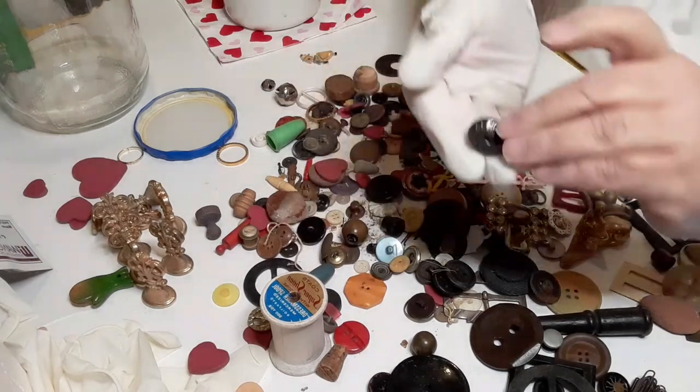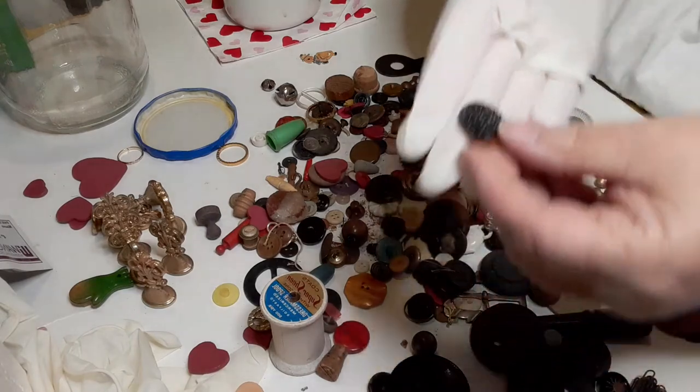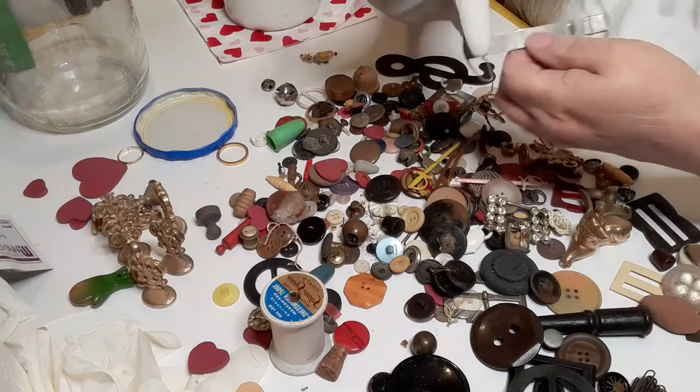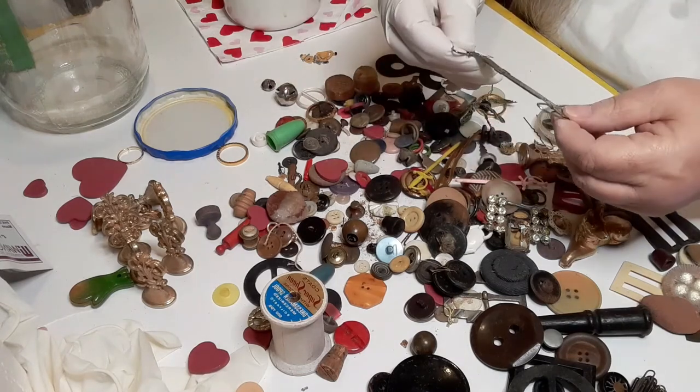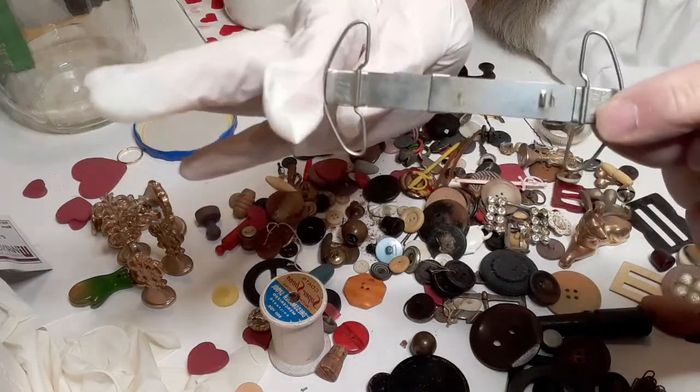Here's another bakelite button and it is incomplete — but you know, it's not broken. It says 'patent pending.' I'm not exactly sure what this is — if anyone knows, let me know.